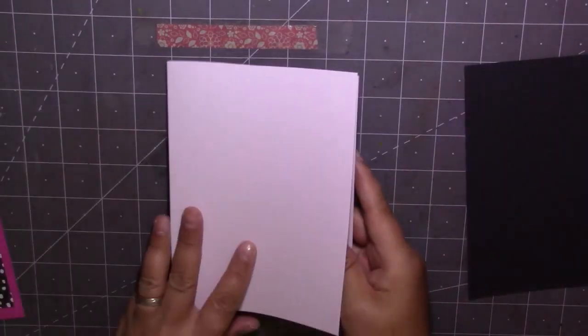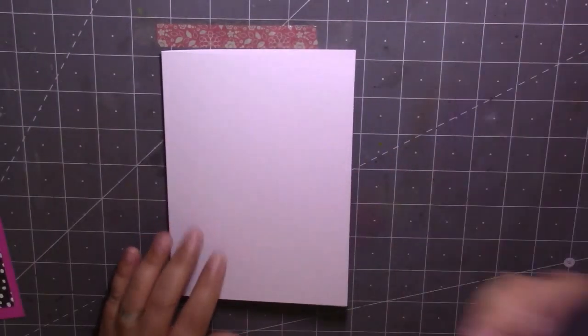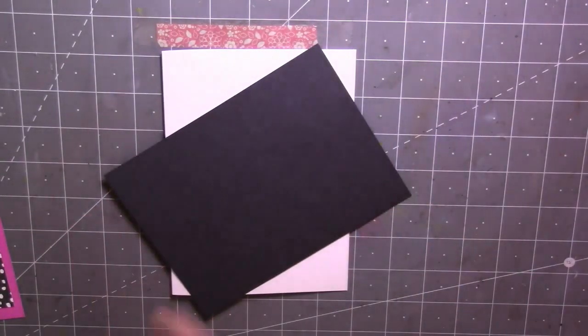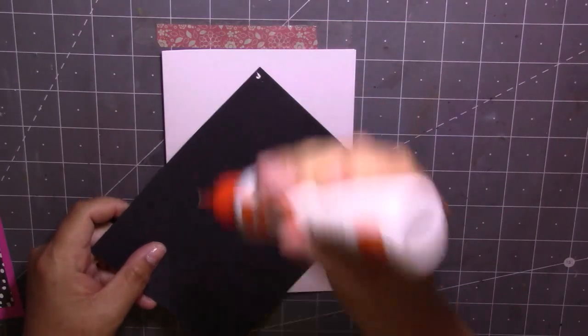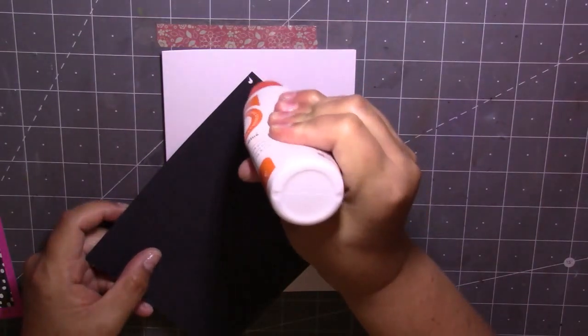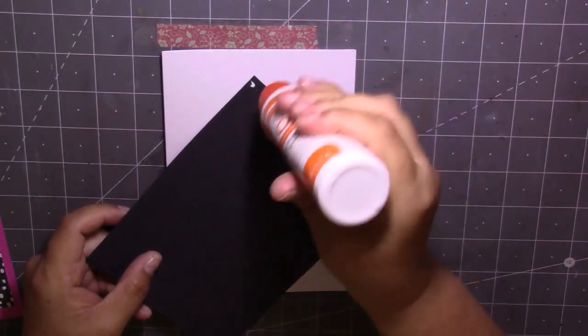So I'm starting off — my base is a 5x7 card and I've got a piece of black that I'm going to stick down first. Here we go, trying to squeeze this glue — it absolutely kills my hands.